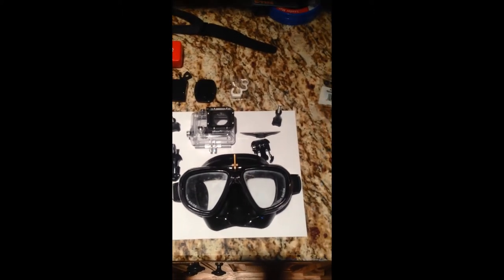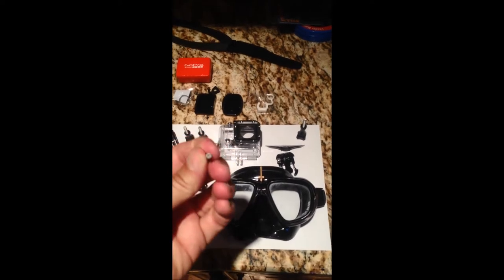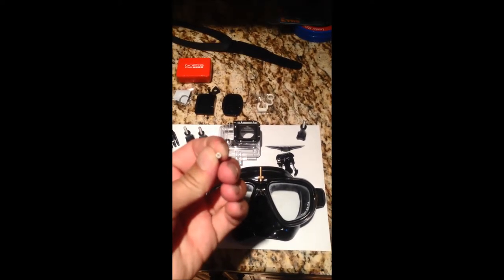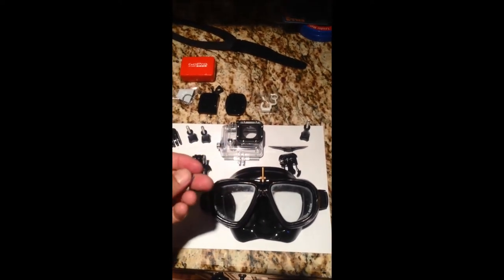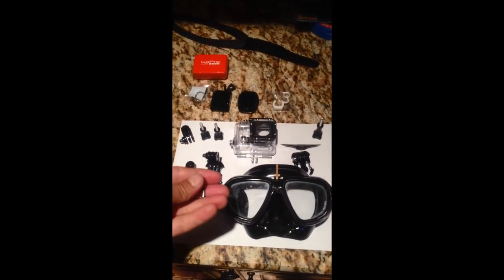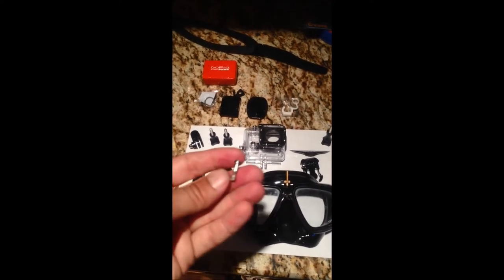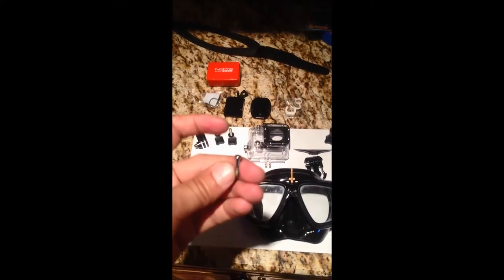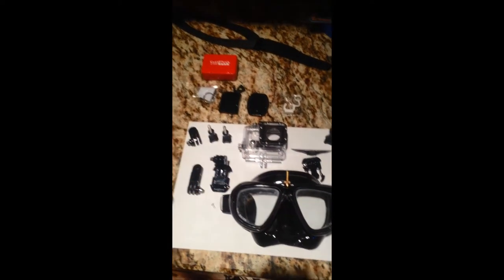What you'll see next is a flathead slotted screw in the top and a square Phillips screw in the bottom. It's not actually a screw — it's one of these slotted receiver things. You'll see it screws together like that. This has just been impossible to find, so I went with the next best option.